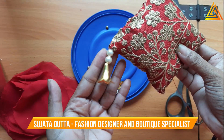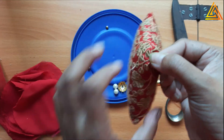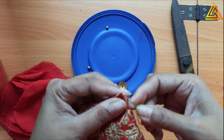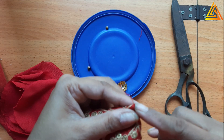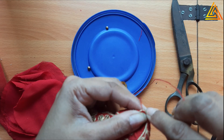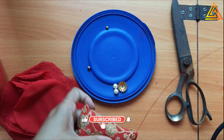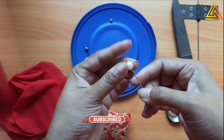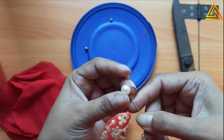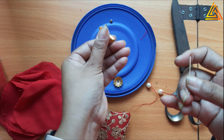I am changing the design a bit - this is what I have added on one side. It is very simple and easy to do. I am doing the same thing on the other side with matching thread and needle. You insert the thread so that the knot gets pushed inside and hidden. Now what I will do - I will take two beads, and this one is nice like a flower kind of thing. All these things you will get in the shops which keep supplies for tassels and embellishments.